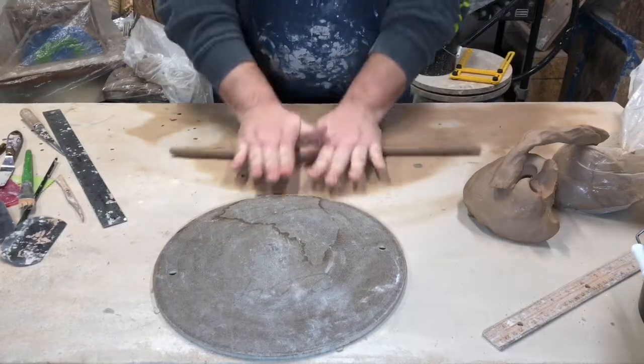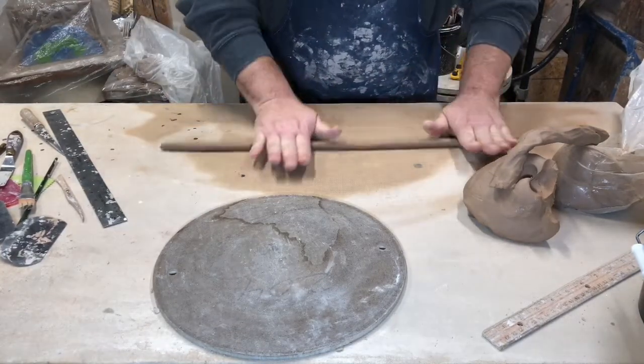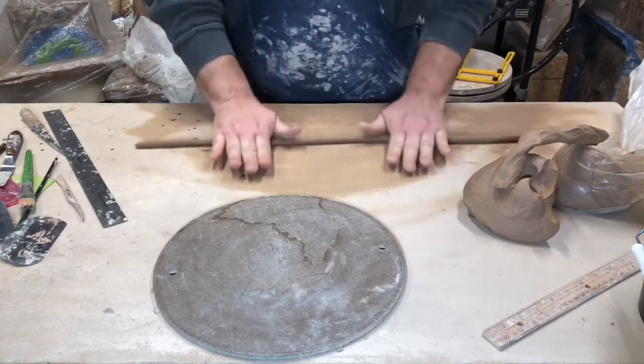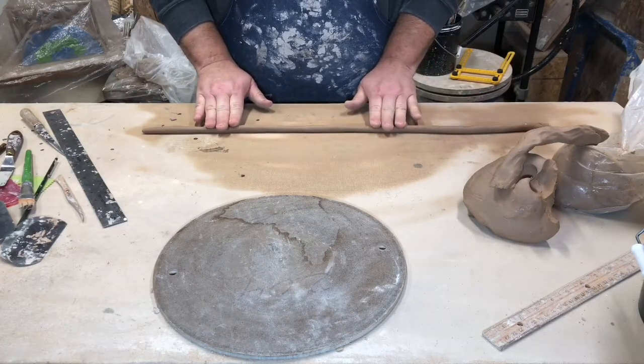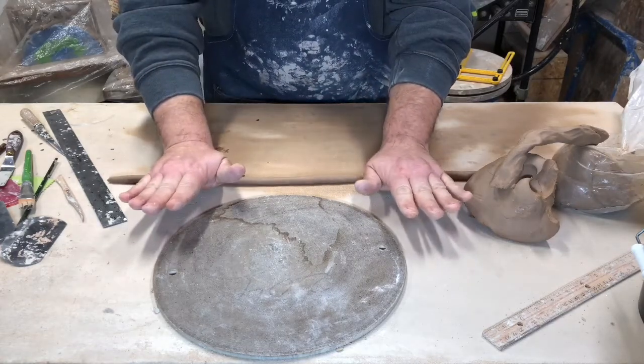I'm just pushing down on it and rolling. The trick I find to rolling coils is to stand up so you can get above it, but then you also have to roll from almost all the way to the ends of your fingers all the way to the end of your palm and back.